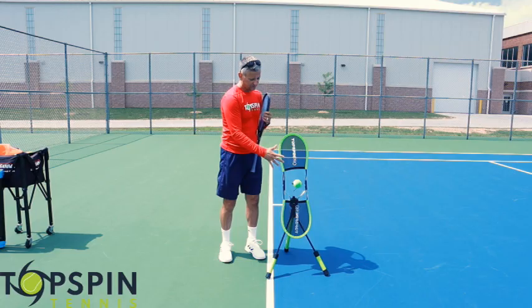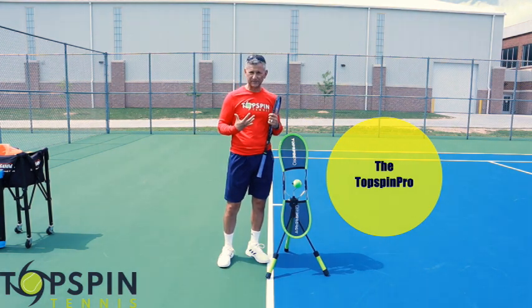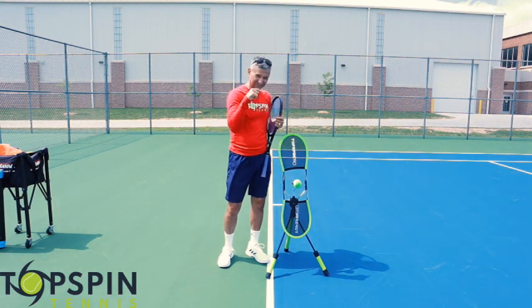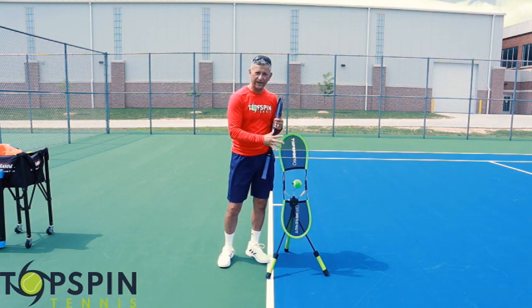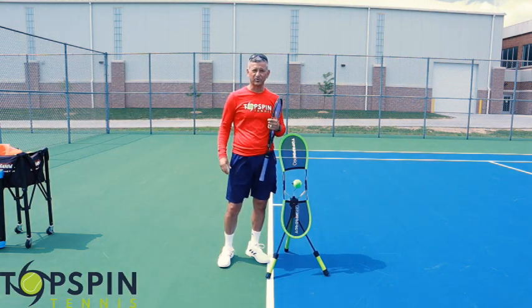Before we get started, I want to give a shout out to Top Spin Pro. This product is absolutely amazing. Being Top Spin Tennis, the Top Spin Pro is a perfect fit for these videos. I'm an ambassador for the program — there's a link in the description below. If you're looking to improve your forehand, backhand, or your topspin shots, this product is going to be perfect for you. So make sure you click on that link. It's a great deal, a great price, and it helps out the channel as well. Thanks for your support.